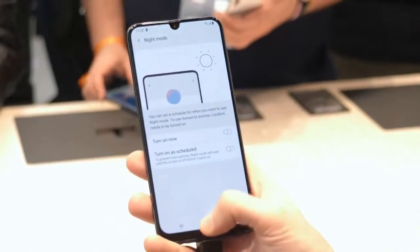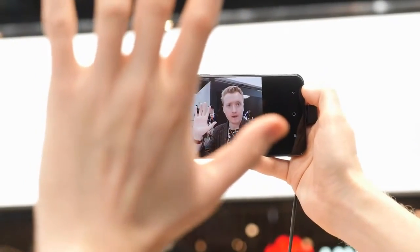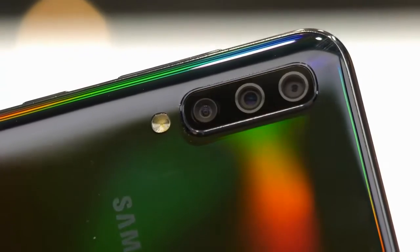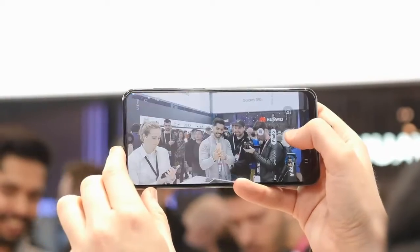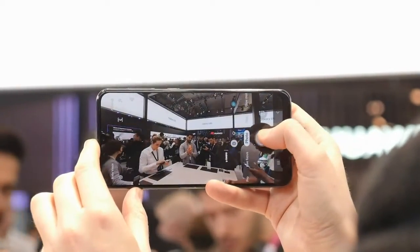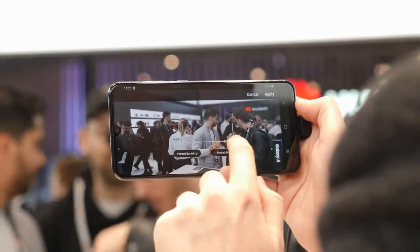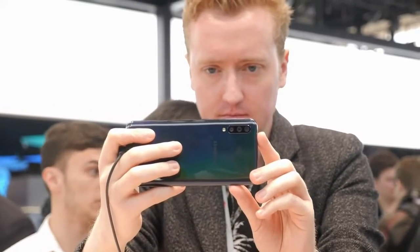That extends to the cameras too. There may be just a single 25-megapixel selfie camera hidden up in that screen cutout, but the triple rear camera array gives you a lot more options. The main shooter is another 25-megapixel unit with an f1.7 lens, paired with an 8-megapixel ultrawide camera at f2.2, plus a 5-megapixel sensor for depth detection. That means you get a full array of live focus options to add artificial depth to your pictures, but like other Samsung phones this can be hit and miss at times. The ultrawide camera is pretty impressive though, and while it's not anywhere near as good as the Galaxy S10, it still gives you a dramatic and unique field of view.